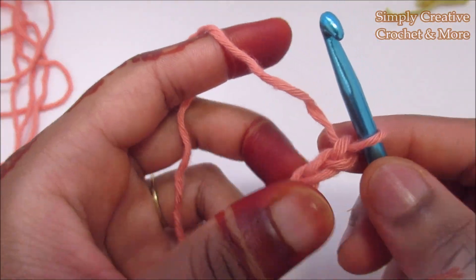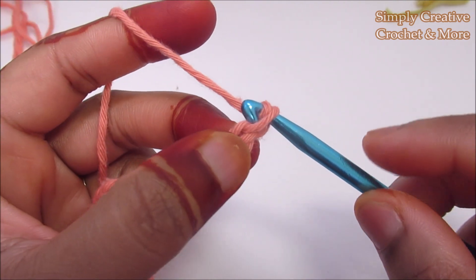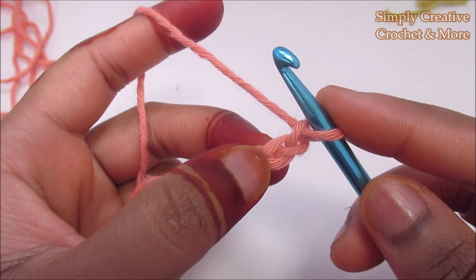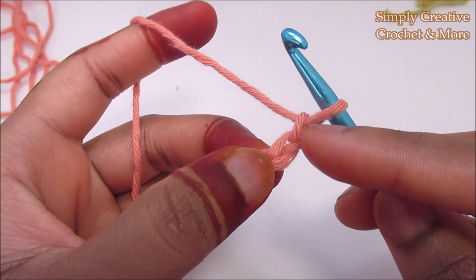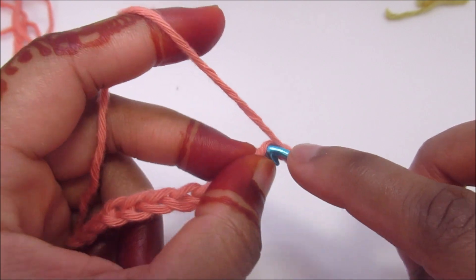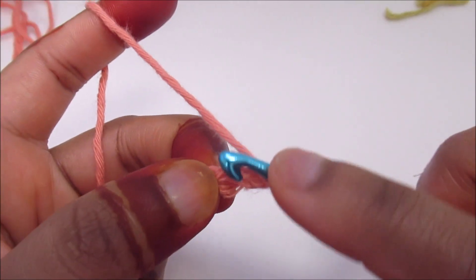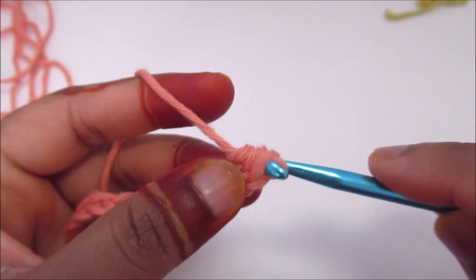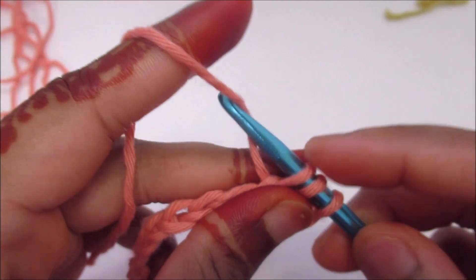Start with any odd number of chains. I've got 17 here, and now I'm going to add an extra chain. You're going to work half double crochet into each of the 17 chains. Skip the first one and into the next, half double crochet. I'm going to have 17 half double crochets. Make sure to have an odd number.